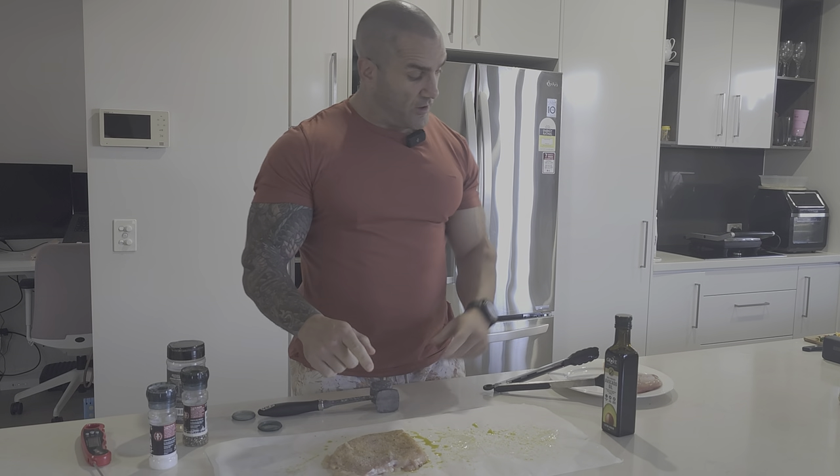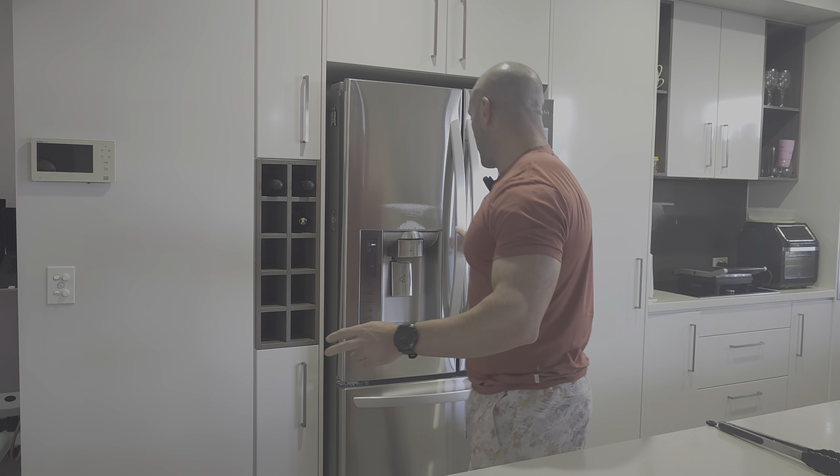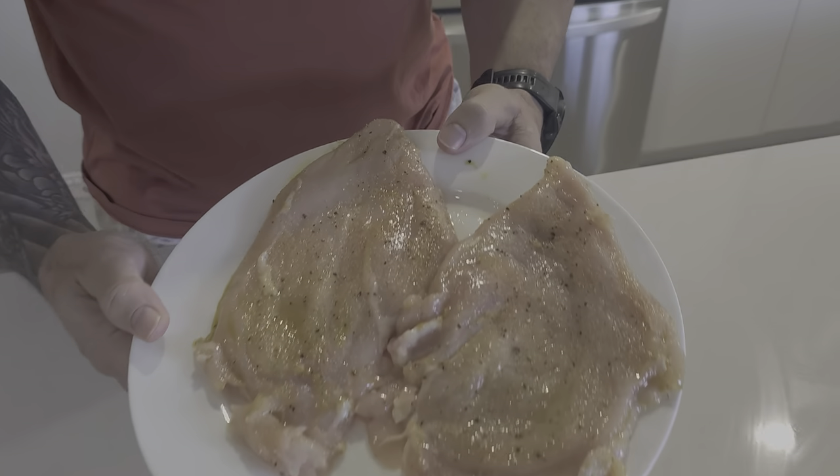Season both sides — a little bit of salt and a little bit of granulated garlic — then put it in the fridge and leave it for a good 24 hours. If you don't have 24 hours, even a few hours will help the salt start to distribute evenly through the meat. It's been a couple of hours now; ideally I do this overnight. All we've done is season the chicken breast and hit it with the meat tenderiser the night before, and now it's ready to go.